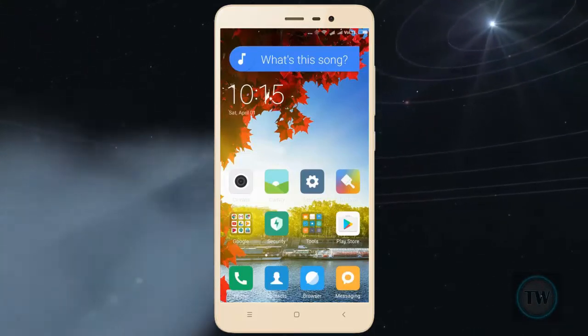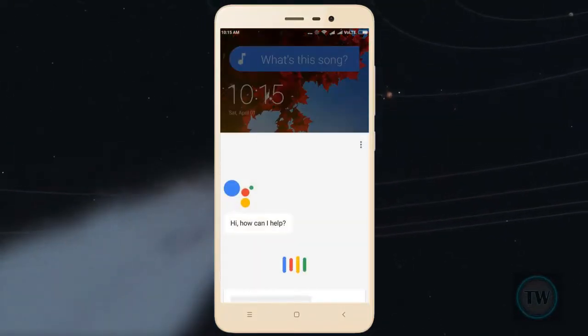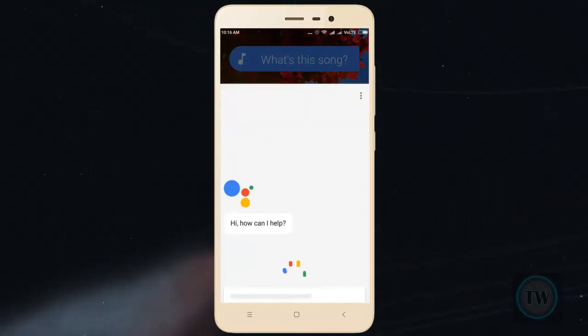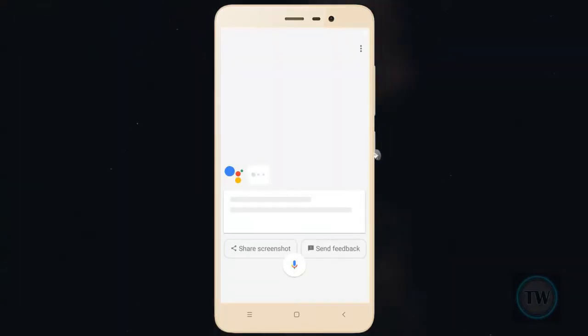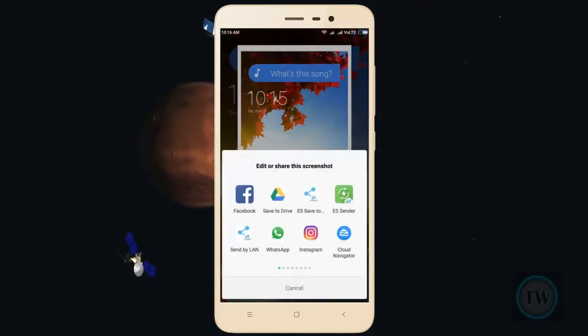To do this, you have to long press the home button on the screen where you want to take a screenshot. Once Google Assistant is active, just slide it upwards and you will get an option to take a screenshot. Press this and a screenshot of your current screen will be taken.